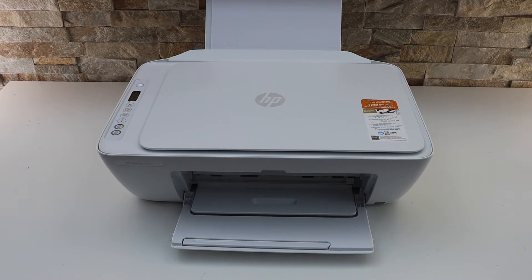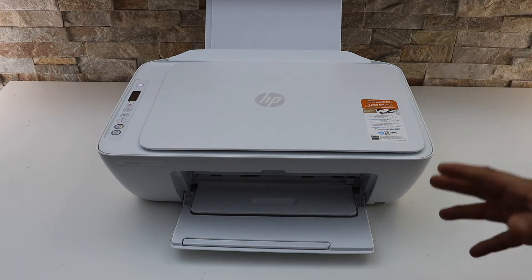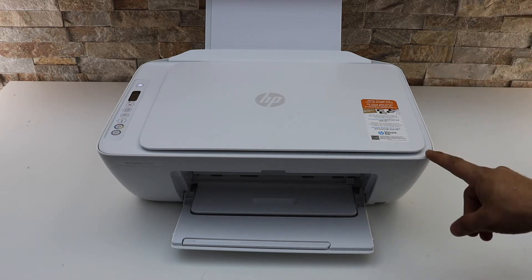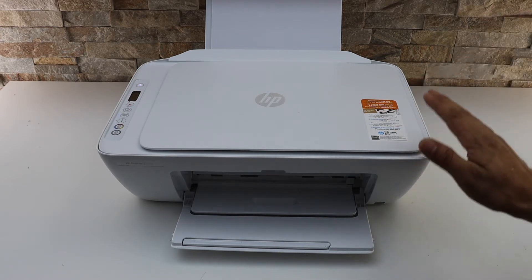In today's video I'm going to show you how to print the password of your HP DeskJet 2752e printer. This is the wireless password of the printer so that you can use it for wireless printing and scanning. You can use it when you don't have any router, home or office Wi-Fi network — this is the printer's built-in Wi-Fi.